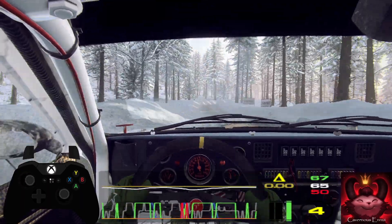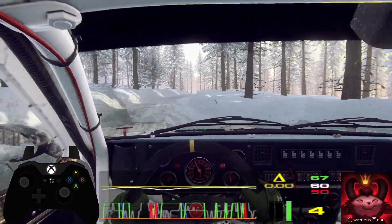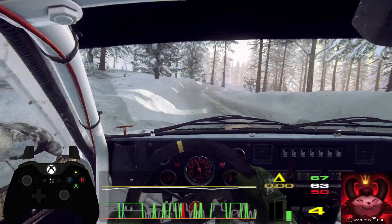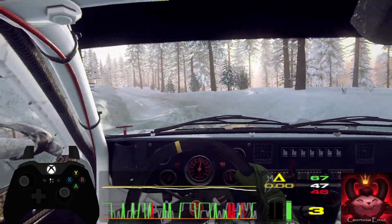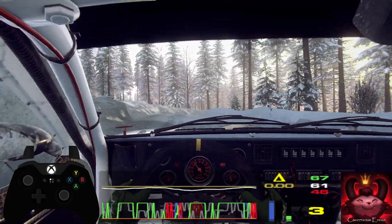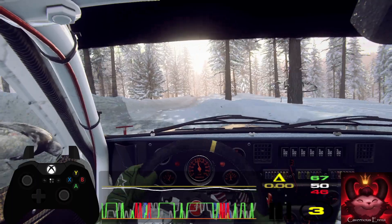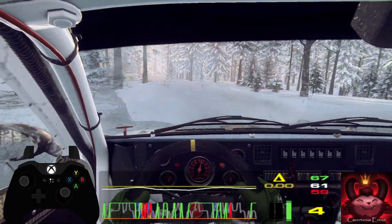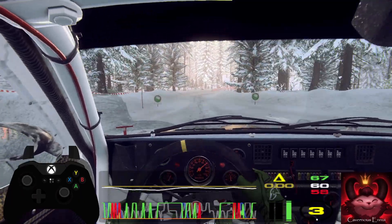Into 6 right long. 50, 6 left, into 4 right, into 6 left long. Into 4 right of the crest, tightens, very long, and flat right of the crest. Into 6 left of a dip junction, into 5 right, into 6 left of a jump maybe. 50, of a finish.